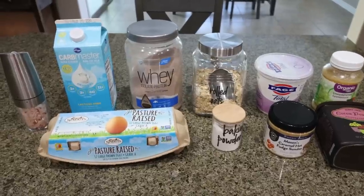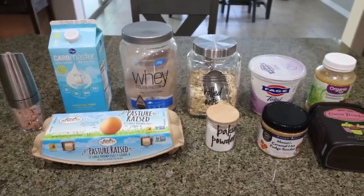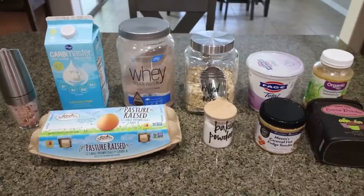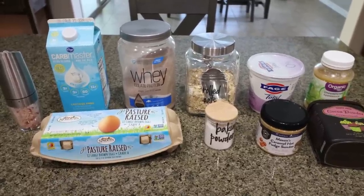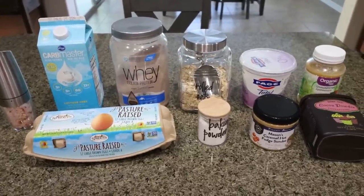For my breakfast this week, I am making chocolate protein muffins. It's really important for me to start my day off with a good bit of protein and I've been craving kind of an ooey gooey chocolate muffin. So I'm really excited to share this recipe with you. Let me show you what is in our chocolate protein muffins.